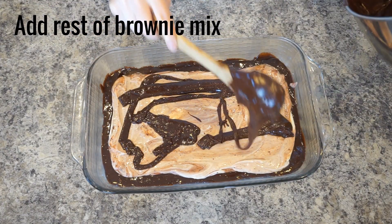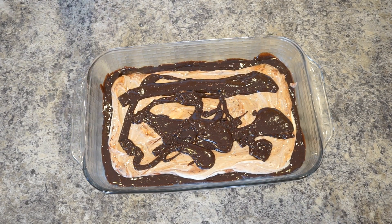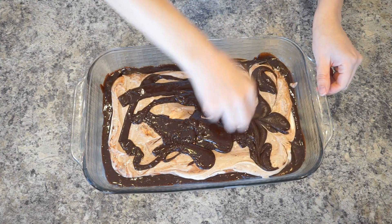Spoon the remaining brownie mixture randomly over the top. Swirl the mixture with a toothpick to create a marble design.